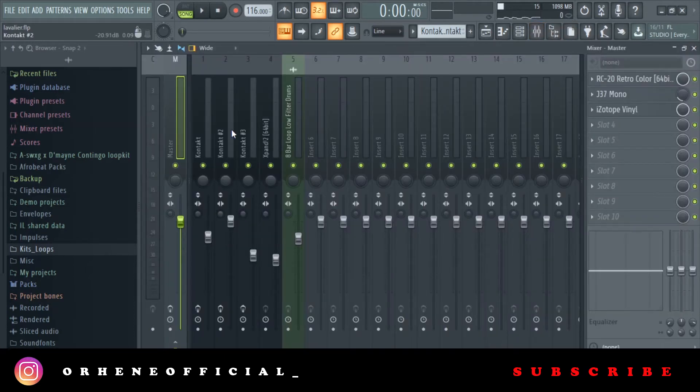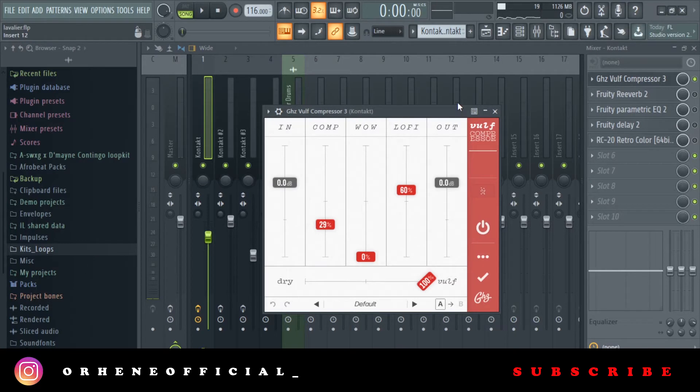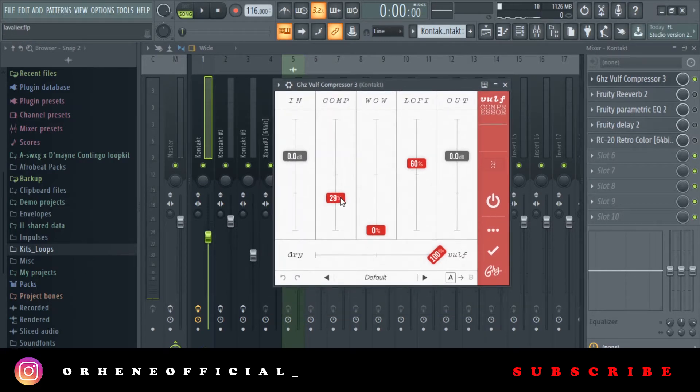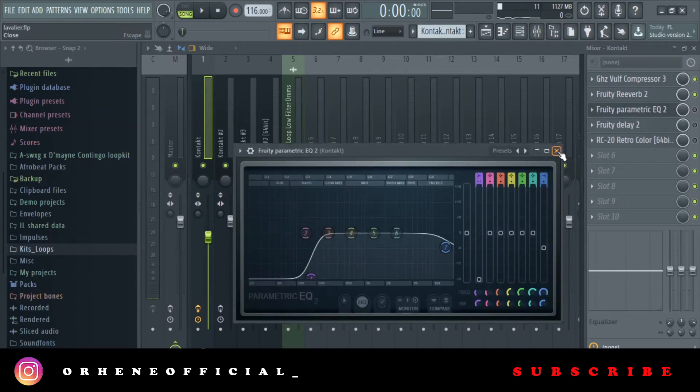Now let's go to the effects. The first thing I added was a Wolf compressor with a bit of compression. Then I added Loofah — what it does is it makes it sound lo-fi; it takes a bit of the highs and makes it sound vintage. Then I added a bit of reverb with the Fruity reverb, and then I added EQ and took out the lows.